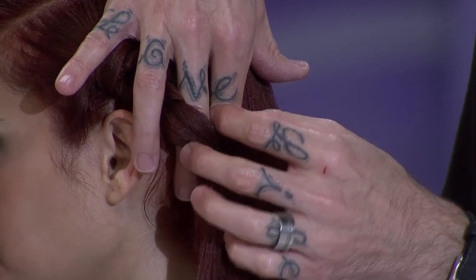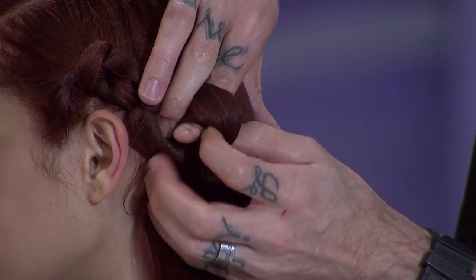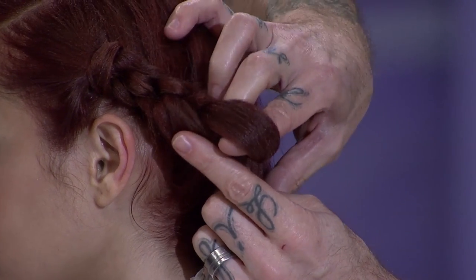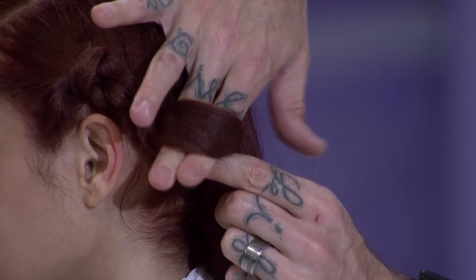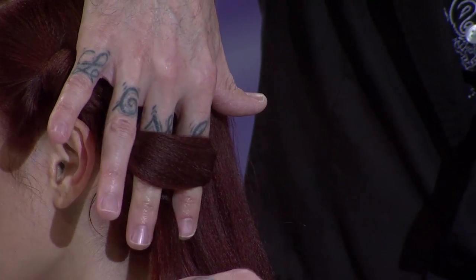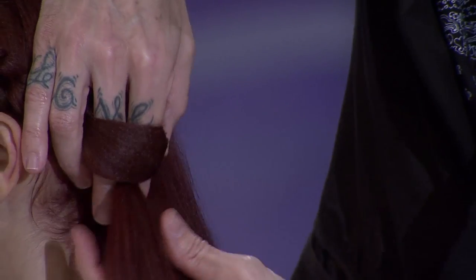Watch closely. What happens is I take those fingers and I pull it up and through. I let my pointer finger stay inside the loop, so I maintain the loop, grab that tail, and then I slip the middle finger back in between. Now, do you see that I'm back at my starting point again? So I grab the tail, take a little vertical slice again, and add it in.